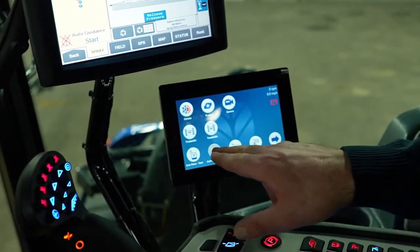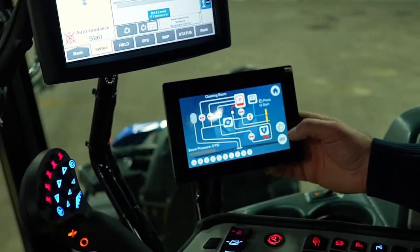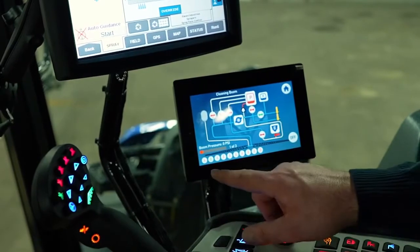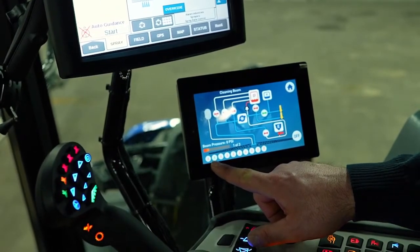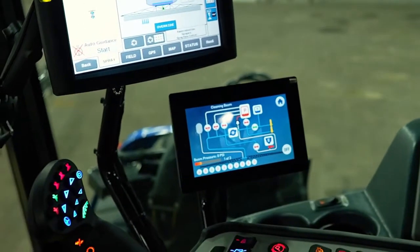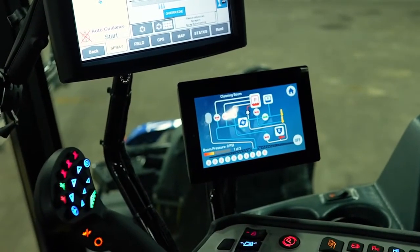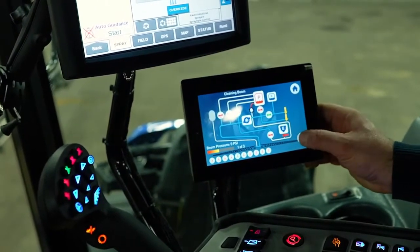Now we're going to do auto rinse boom. Pushing the thumbs up button, it's bringing water out of the rinse tank to rinse out the boom. You can see we're getting a rinse out section by section. Along the bottom, section one is red — it's done. Now it's onto section two, which is green because it's blowing out. Now we're doing section three, then four. When we get to section five, we'll turn it off — half the boom has been rinsed out.